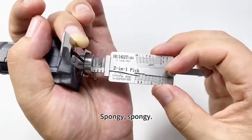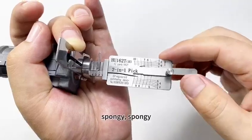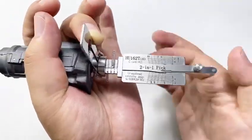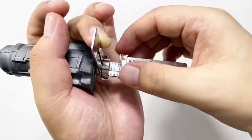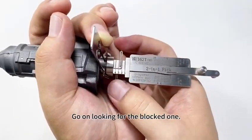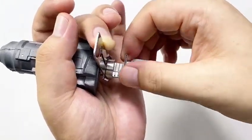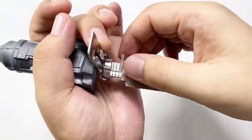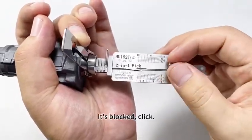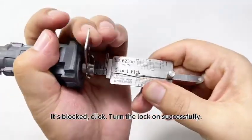Spongy. Spongy. Try another one — click. Spongy. Spongy. Go on looking for the blocked one. It's blocked — click. It's blocked — click. Turn the lock on successfully.